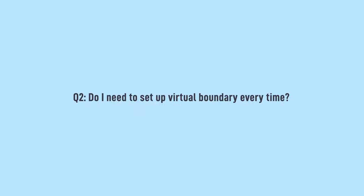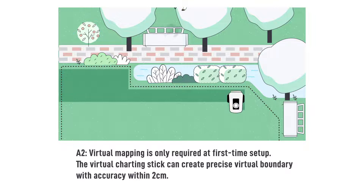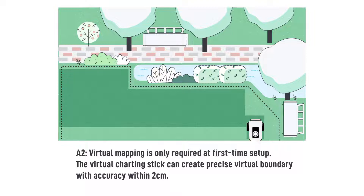Do I need to set up the virtual boundary every time? Virtual mapping is only required at first-time setup. The virtual charting stick can create a precise virtual boundary with accuracy within 2 cm.